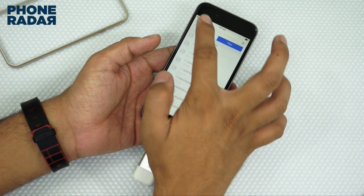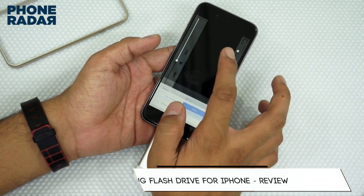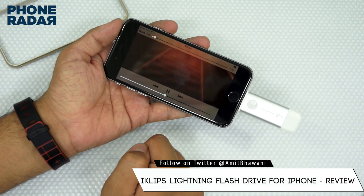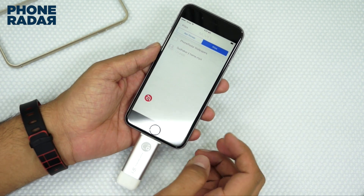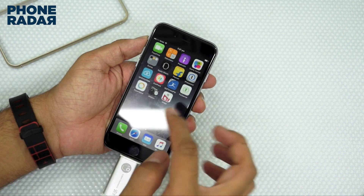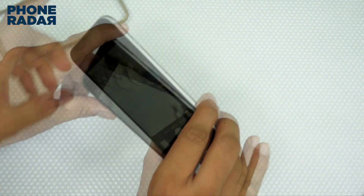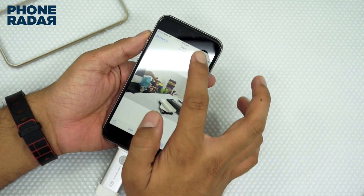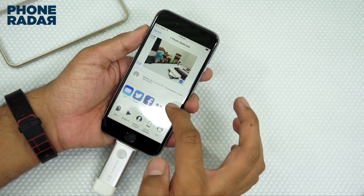Let's check if we can play some videos, because I had also transferred one of my videos — and it does work! That's pretty cool. Now let me just capture a photo and see if I can transfer it directly to the iKlips.